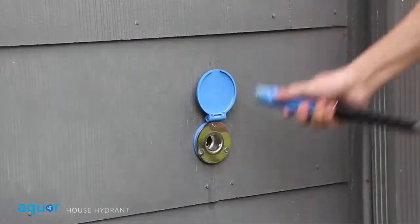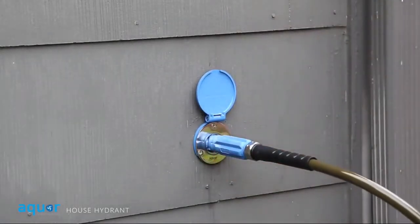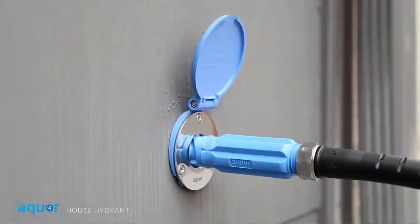Aqua's patented twist lock connection system uses water pressure and high-performance O-rings to close the rear valve, creating a leak-proof seal every time.